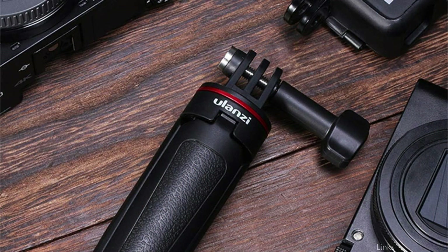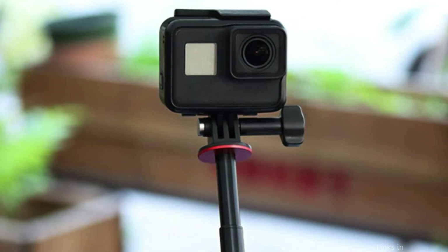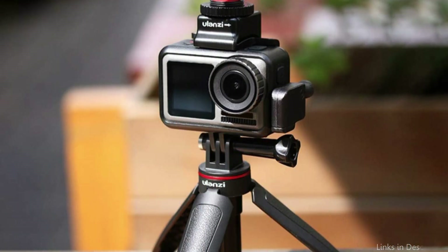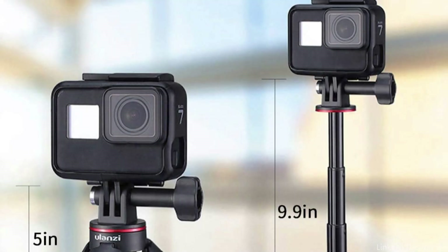The selfie stick tripod has three stages of adjustment and is extensible. The selfie stick is made to be lightweight, portable, and ideal for daily vlogs and travel. Its small size, portability, and excellent quality make it suitable for use as a tripod stand for filming videos or as a selfie stick for vlogs.